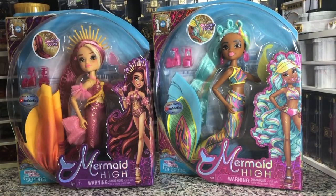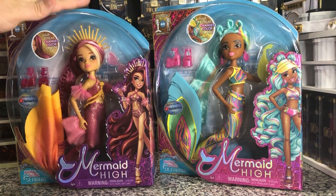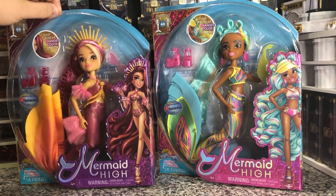Hey there y'all, DisneyDPrints here today with a new brand of unboxing. Today we have the Spin Master Mermaid High Spring Break dolls.